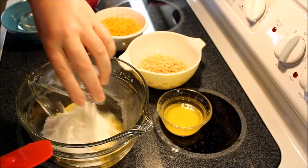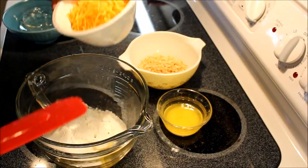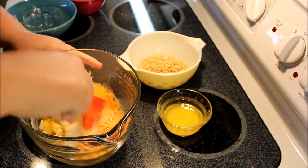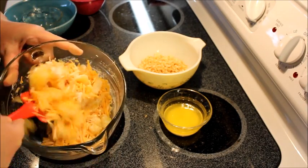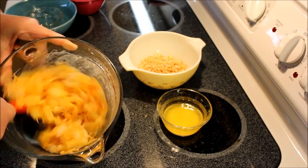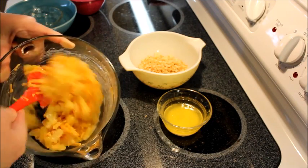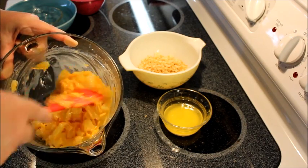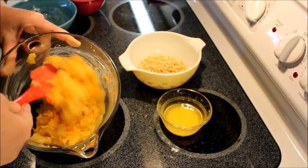Add three tablespoons of flour and one cup of shredded cheddar cheese. I like sharp but you can use medium or mild, whatever you prefer. Then just mix those first ingredients together until everything is mixed thoroughly. It doesn't take very long — there are not that many ingredients.